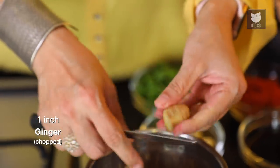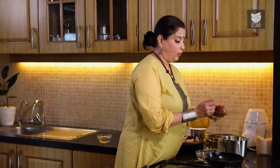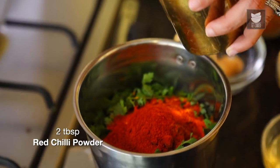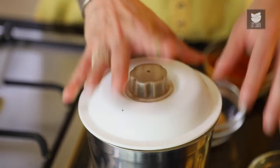I'm going to add 1 inch roughly chopped Ginger, 10 to 12 Cloves of Garlic, 1 cup of Coriander Leaves, and 2 tbsp of Kolapuri Garam Masala or what we call at home the Kolapuri Chattani. The recipe for the Kolapuri Chattani will be given in the description box. Let's add a tsp of Turmeric Powder and 2 tbsp of Red Chilli Powder. To add a little zing to this Masala, I'm going to add 1/4 cup of Kokum Water. If you do not have Kokum Water or Kokum Juice, you can add Lemon Juice. Salt is required. Now I'm going to grind this to a nice coarse paste.